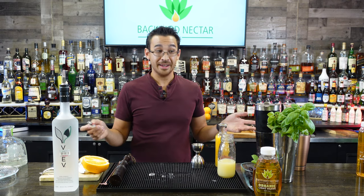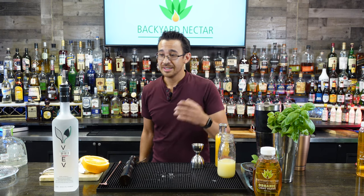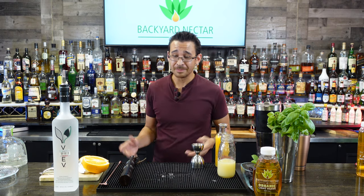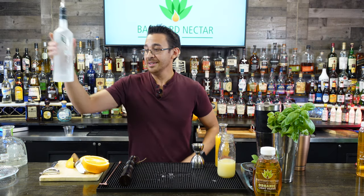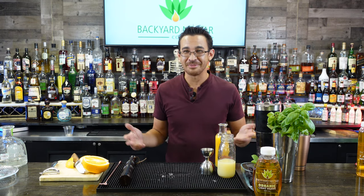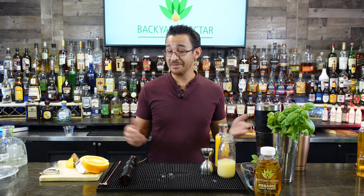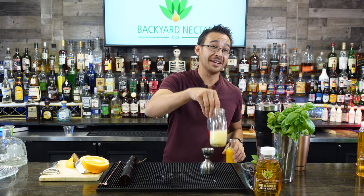These cocktails are a hit during the summertime — something light and refreshing when entertaining people by the pool. Agave is very versatile, so feel free to enjoy these cocktails anytime. You can find me on Facebook and Instagram at Backyard Nectar Company for more facts on agave nectar, agave spirits, or cocktails. And find my videos on HD Liquid TV on YouTube.